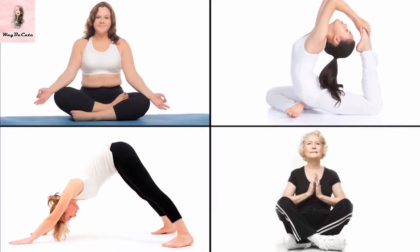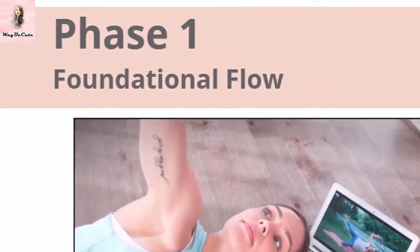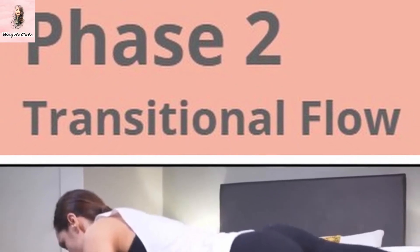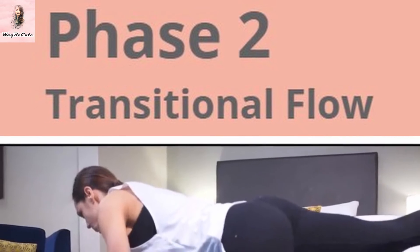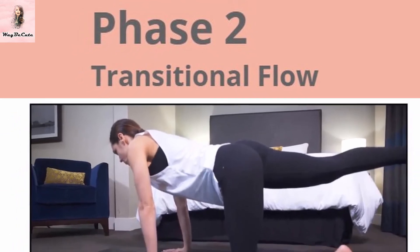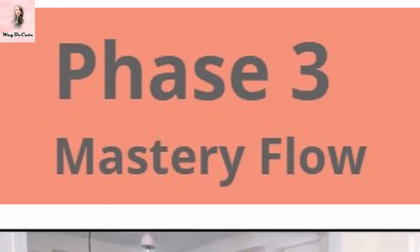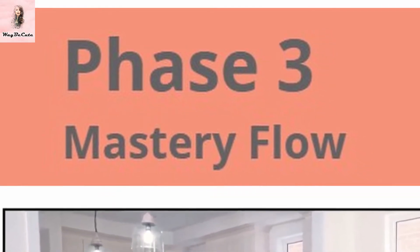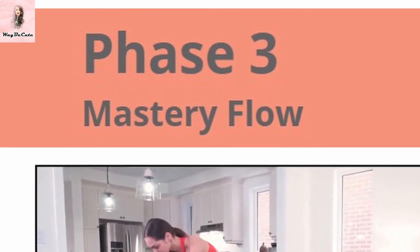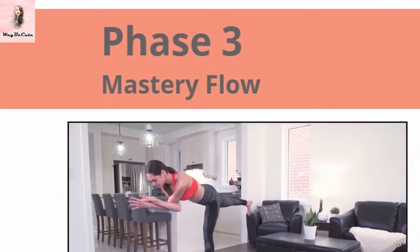There are three phases in this challenge. The first one is called the Foundation Flow, where you would learn the solid yoga foundation for the first four weeks. The next phase, the Transition Flow, is dedicated to teaching you how to combine the moves you've learned in phase one into a smooth flow that will allow you to burn more calories and get the heart rate up. The last phase is the Mastery Flow, where you combine all the movements from the past two phases into a scorching hot sequence designed to fire up your metabolism and transform your body in ways you have never imagined possible with yoga.